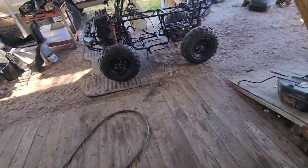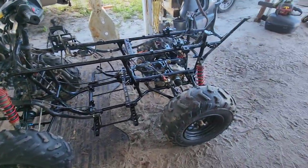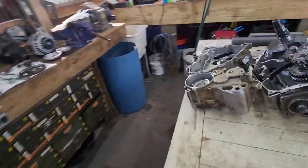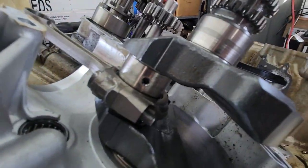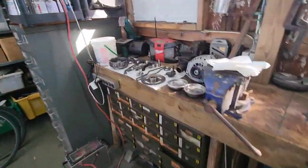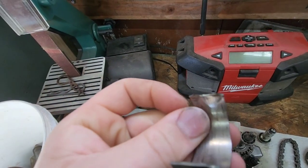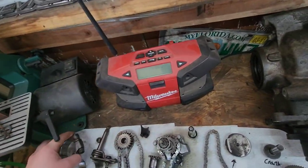We're working on a Brute Force 750, a 2008 — the first year they did fuel injection. All the 750s are pretty similar. What's going on with this one: we got the engine pulled apart here on the bench, cases split open. If we look here, that crank is all scored up — it spun a bearing. You can see the bearings it spun, all chewed up. It spun a bearing and then it broke the rod off.